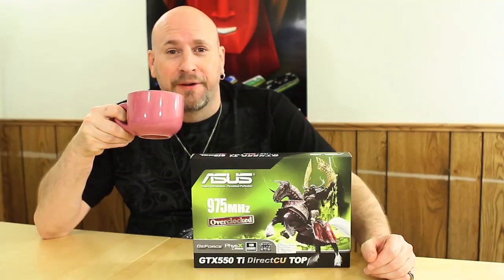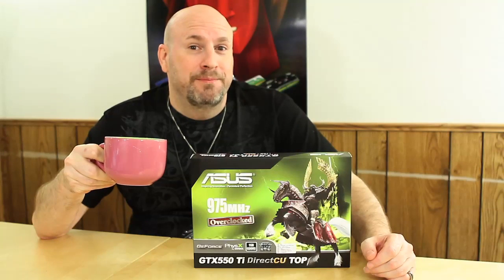Good morning. Welcome to stardate March 15th, 2011. Today is the launching of the new Nvidia 550 Ti series card.